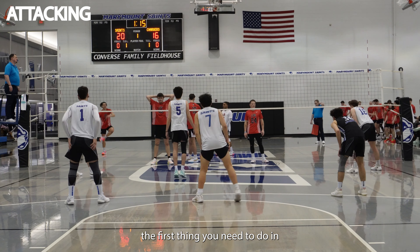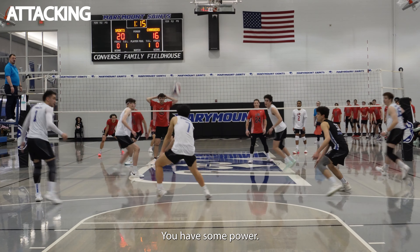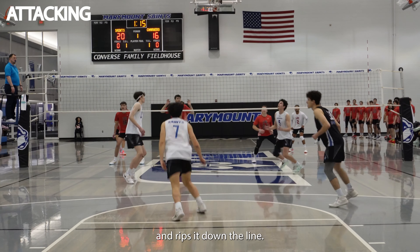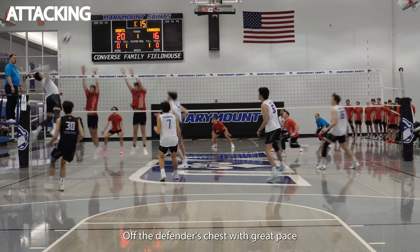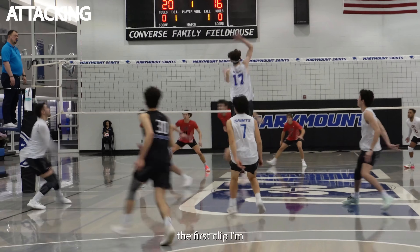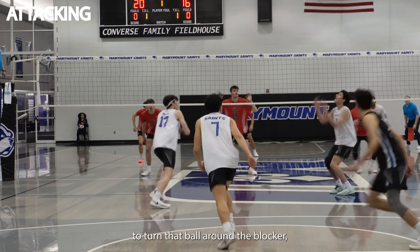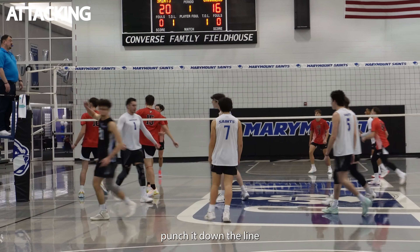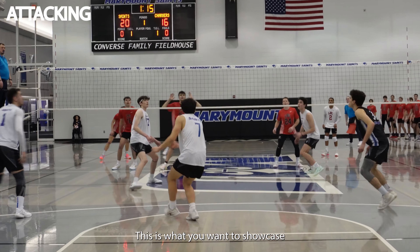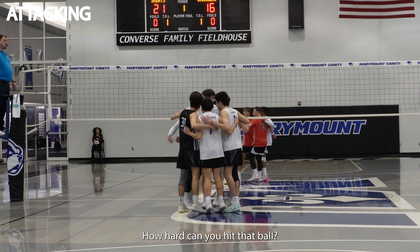So let's start with attacking. The first thing you need to do in a highlight is show that you have some pop, some power. Nothing better than this clip here with Esteban, where he gets a go ball and rips it down the line off the defender's chest with great pace and great power. If I'm Esteban, this is the first clip I'm putting in my highlight tape because it showcases his range, his ability to turn that ball around the blocker, punch it down the line with a lot of power and physicality. This is what you want to showcase when you're an outside hitter — physicality, power, how hard can you hit that ball.